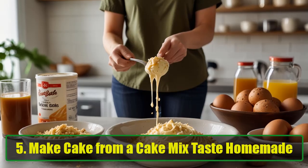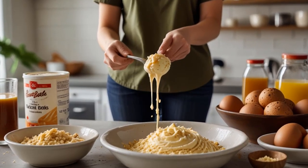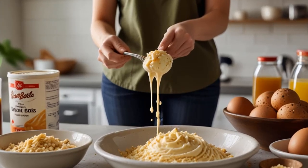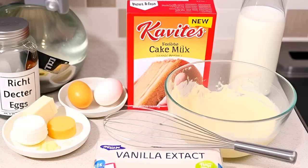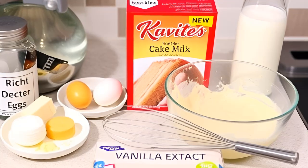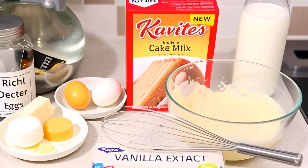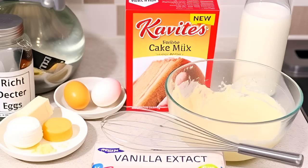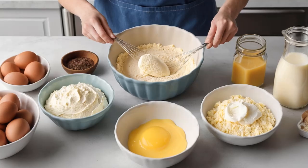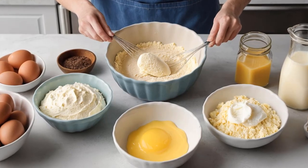Hack 5: Make cake from a cake mix taste homemade. There's nothing wrong with using a cake mix for convenience, but sometimes you want that homemade touch. To make a boxed cake mix taste like it came from a bakery, try these simple tweaks: replace the water in the mix with milk, add an extra egg, and substitute melted butter for the oil. The result? A richer, more flavorful cake that tastes like you made it from scratch. No one will ever know your secret.